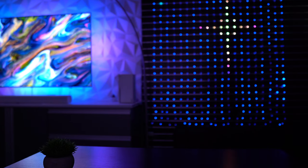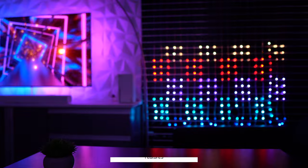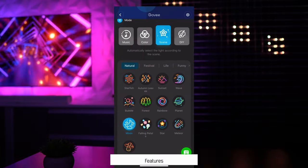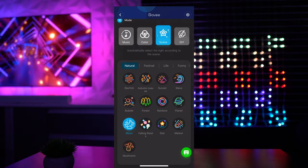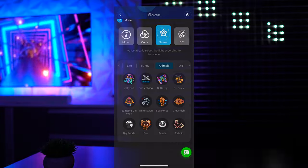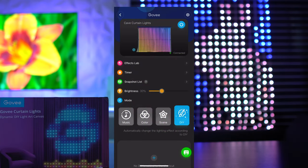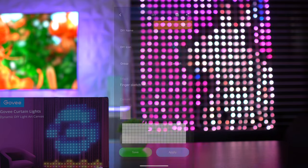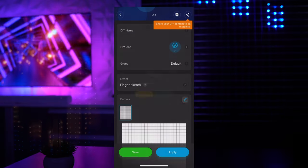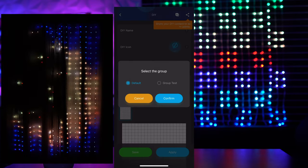You can of course use some combination of the three install options — it's really just up to personal preference. At the time of this recording, there are over 62 preset scenes available for the Govee curtain lights and six music effects. The scene presets are all arranged within five theme categories. Switching gears to the DIY dedicated tab, the curtain lights offer one of the most robust and complex personalization suites in the Govee lineup. Each DIY effect begins with a blank canvas, where you can give your scene a name, a custom icon, and group it with other previously created scenes.